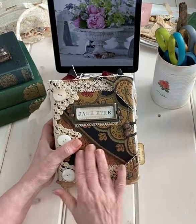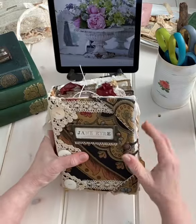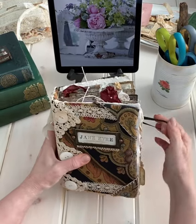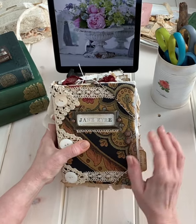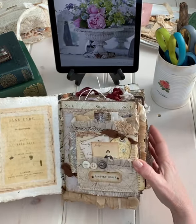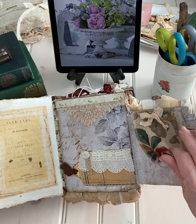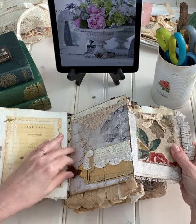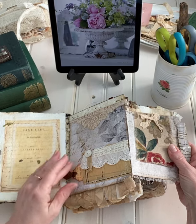It's covered in some tapestry with some really old crocheted lace, and it is secured with an elastic on the two Chicago screws that are antiqued. When you open it up, it is full of things. It has a fold-out pocket right here and a little flip-up. This little pocket has a pull-out little tag with some words on the first page of the novel.